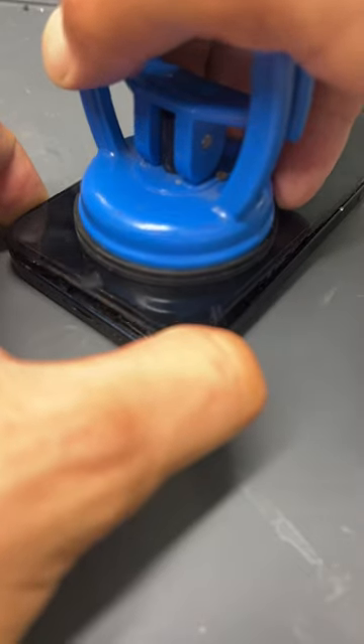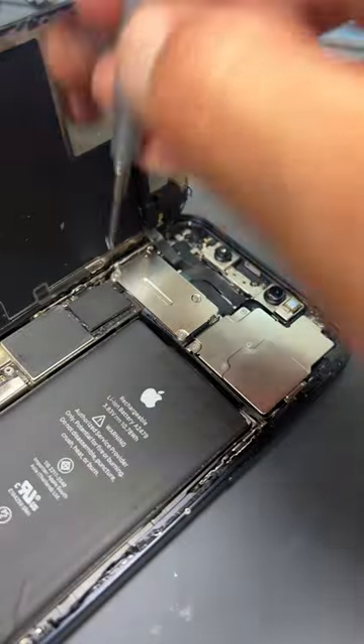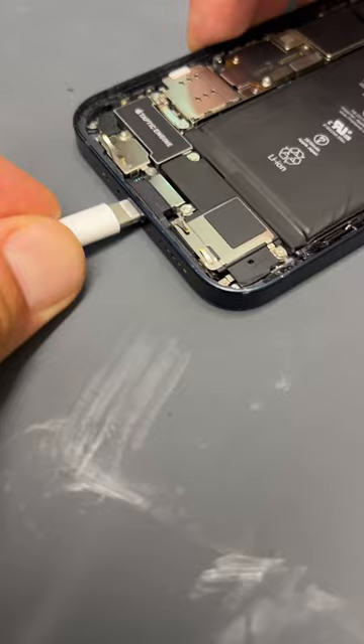The easiest way to open these is with the suction cup, and then we're gonna remove the shield for the battery connector and screen connectors, then the shield for the top speaker flex and disconnect that. We can then get the screen out of the way, reconnect the battery and then plug it back into power.